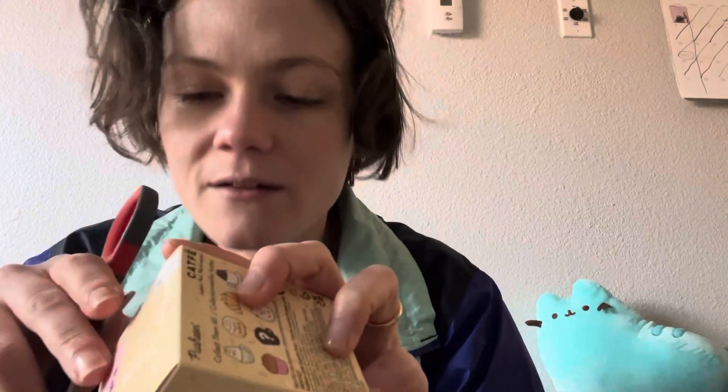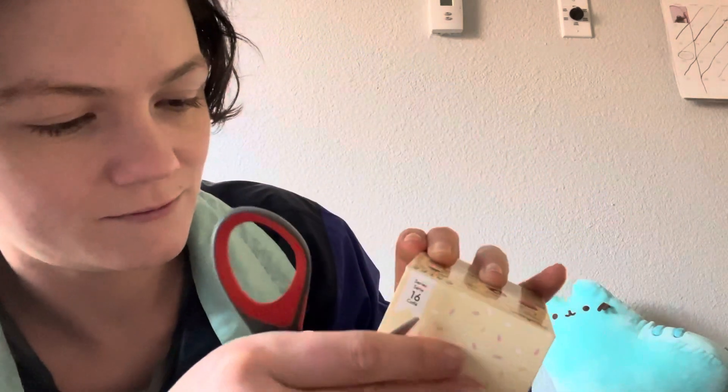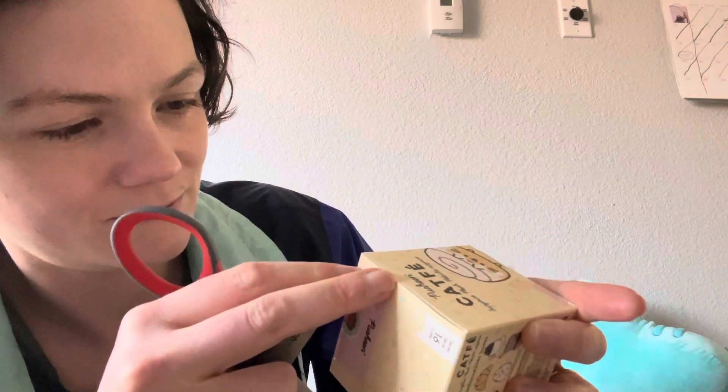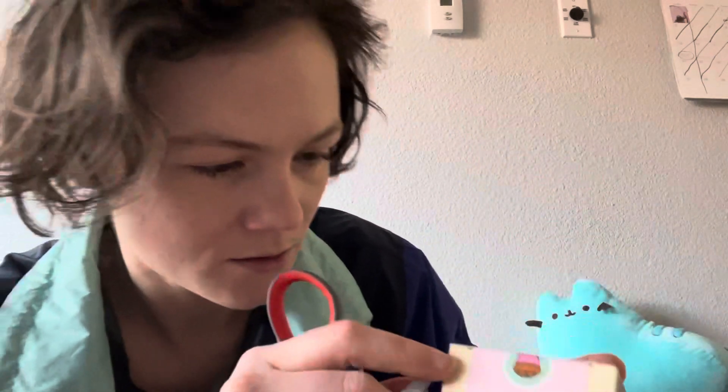I'm going to have to get some scissors. Alright, scissors in hand, let's do this. It's sealed — that's how you know it's genuine. No one has breathed on this.